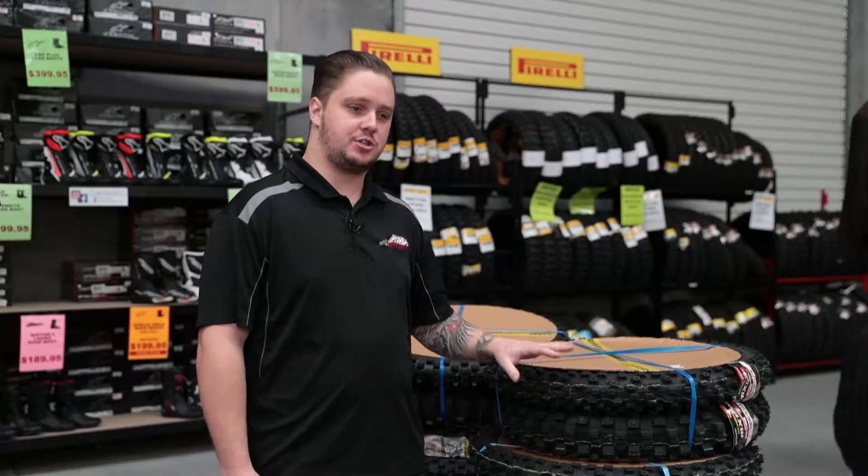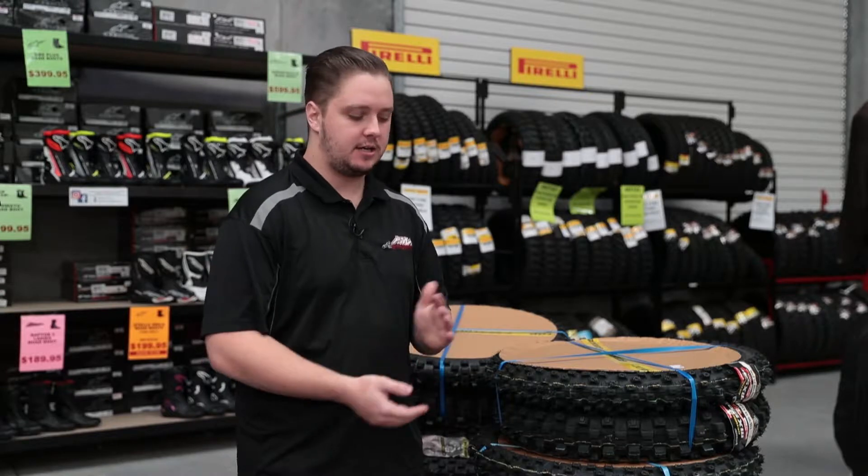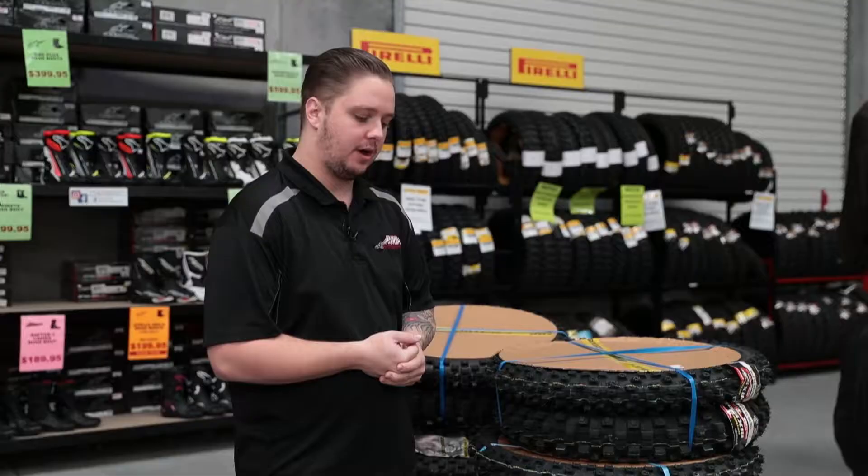These are exceptional value because you actually get the front tire, rear tire, and a front and rear heavy duty tube. Depending on your tire size, you can save up to about $76 on each kit.